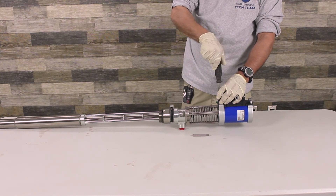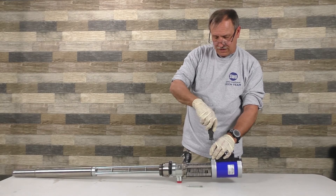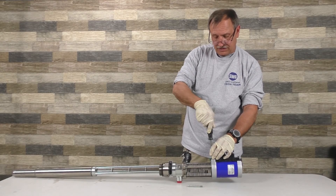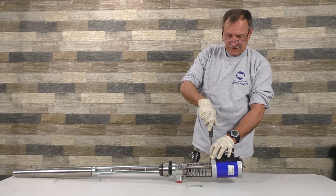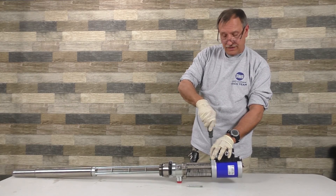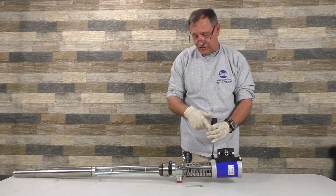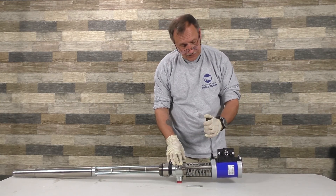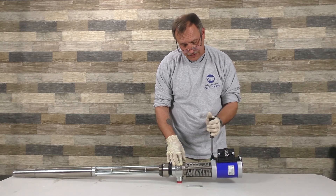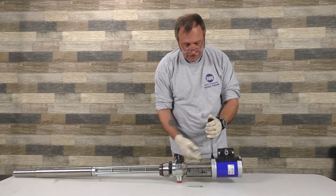Parts of the pump are interchangeable with the T2 — not a lot of them, because this is a newer pump. The top part is totally different. It still works the same way you're used to seeing it, it's just that the action itself changed. That's why you have this spring here — on the inside, that's what causes it to come down and hit and pop back up.